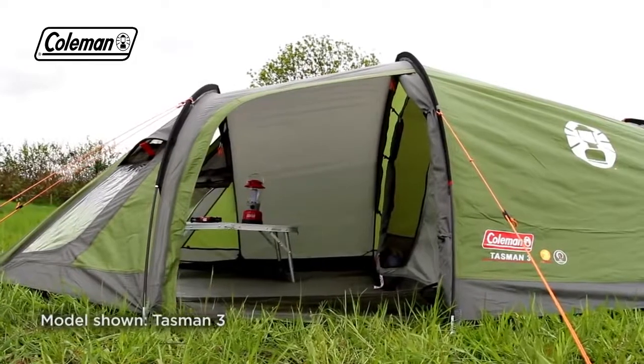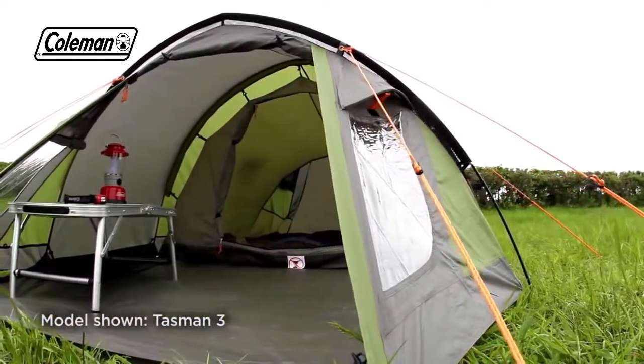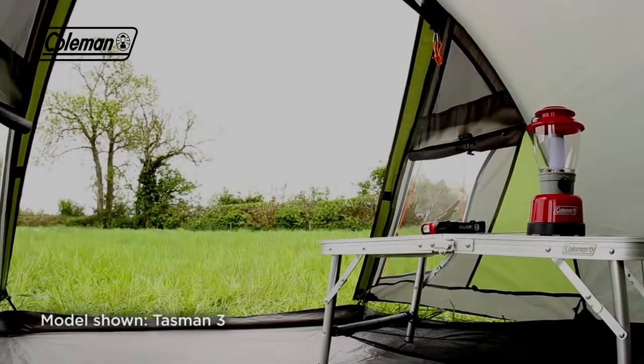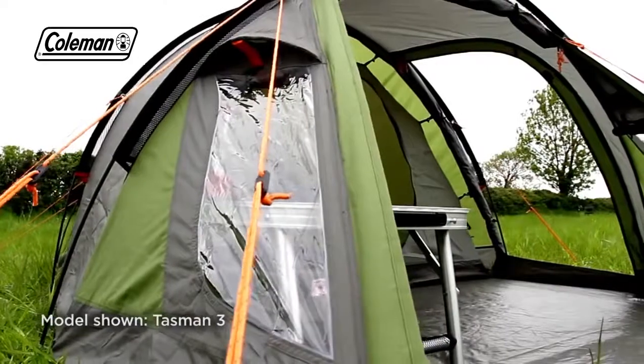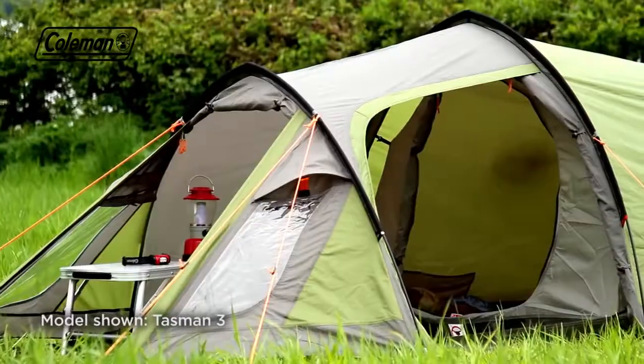The Tasman offers plenty of living and storage space, with a spacious front porch that can easily house a low-level table and plenty of kit. The porch has two doors, providing increased pitching convenience as well as easier entry and exit in poor weather.